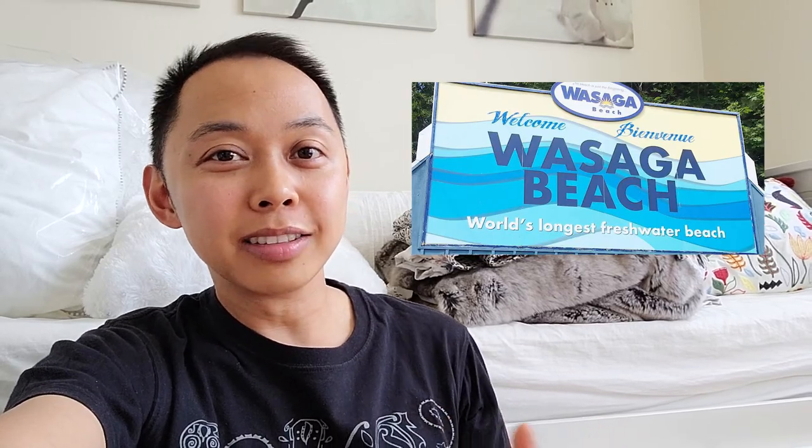Ever wondered what a resort shirt is? Yeah, neither have I. I just posted this jacket on Instagram and one of the comments mentioned Hawaiian shirt, so I started looking up Hawaiian shirt and resort shirt kept coming up. I think they're the same thing. I think this project is quite timely because this coming weekend I'm headed to the beach with my board game buddies, and I think I need a shirt to go with that.